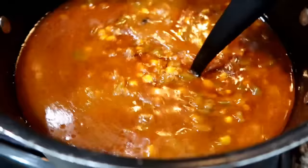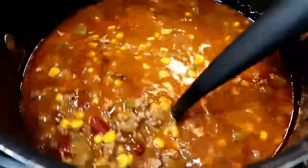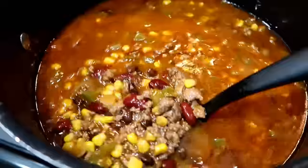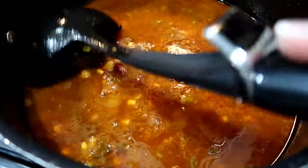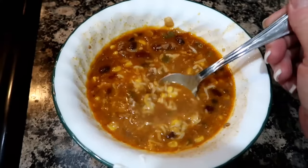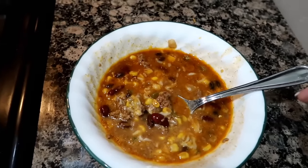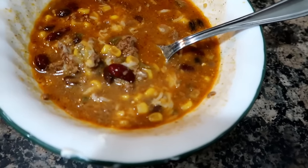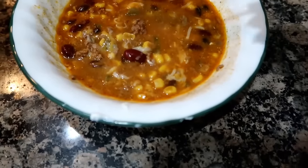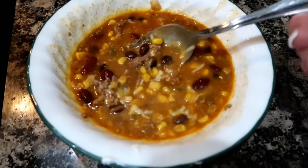Tonight for dinner I made taco soup and I doubled the recipe. I do have the recipe for you down below if you'd like to see how I made this. I always double or triple this recipe so I can freeze the batch — it freezes really well. In my bowl I added a little dollop of sour cream and some cheese, a Mexican cheese blend of mild cheddar and Monterey Jack. You can also garnish the top with some chives or green onions.